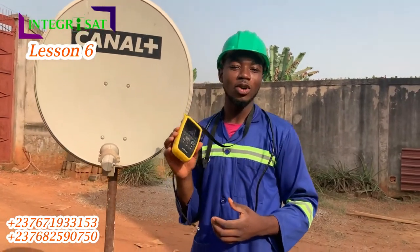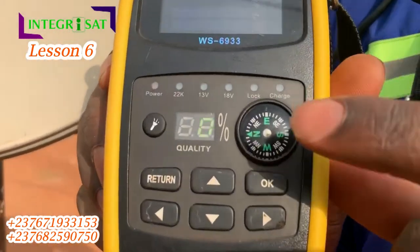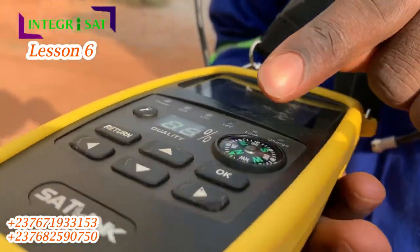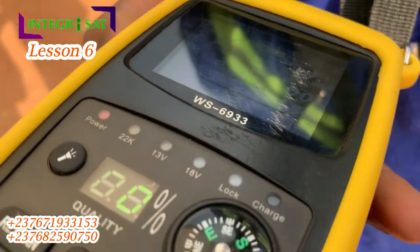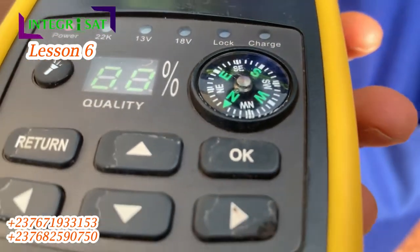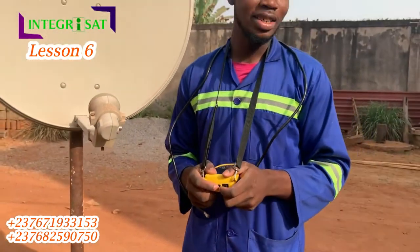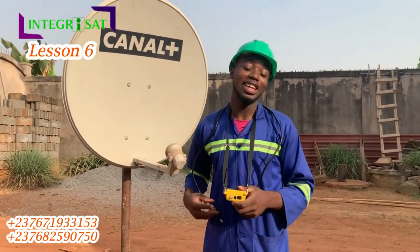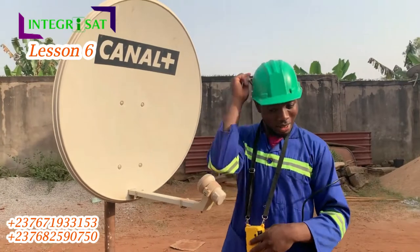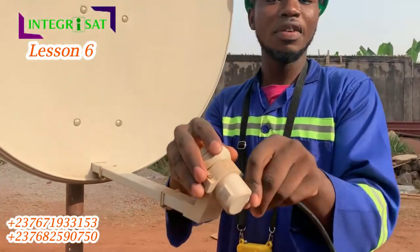So wherever you are, you need this device to know your directions — you need the signal detector that has a compass on it. When I put it this way it points to me that west is this direction, as you can see. This makes it much easier; without this device you'd just turn around and around and not get anything. The frequency for Canapis is 1252.5.